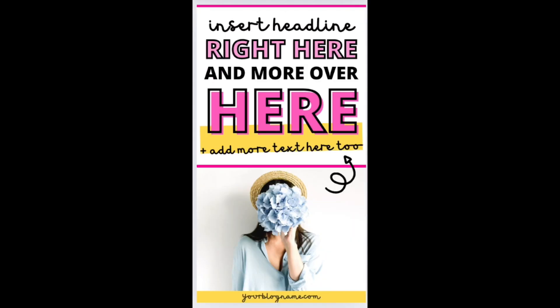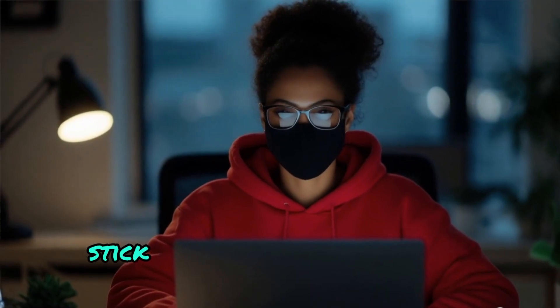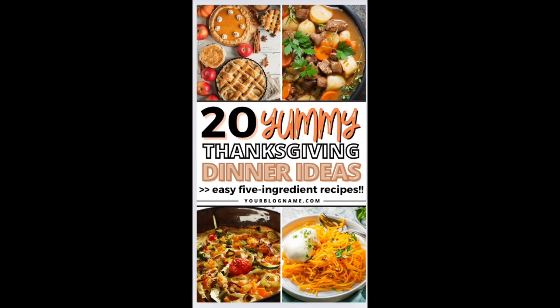Here's an example that you can edit pretty quickly and easily. Next mistake: poor colour choices. I've seen pins with colours that clash so badly they could start a war. The fix? Stick to a colour palette that matches your brand. If you're not sure, go for complementary colours — they're always a safe bet.